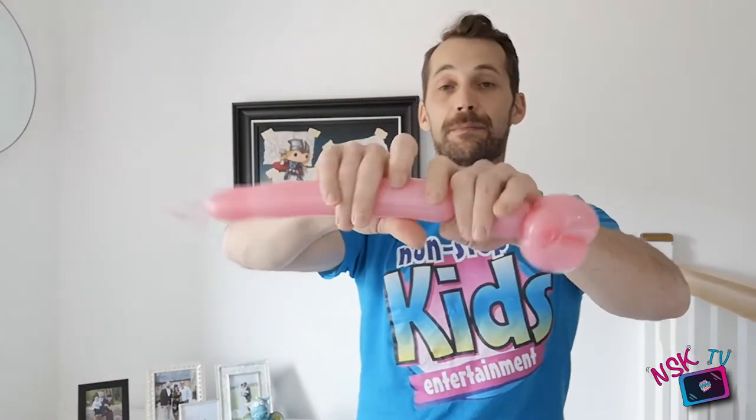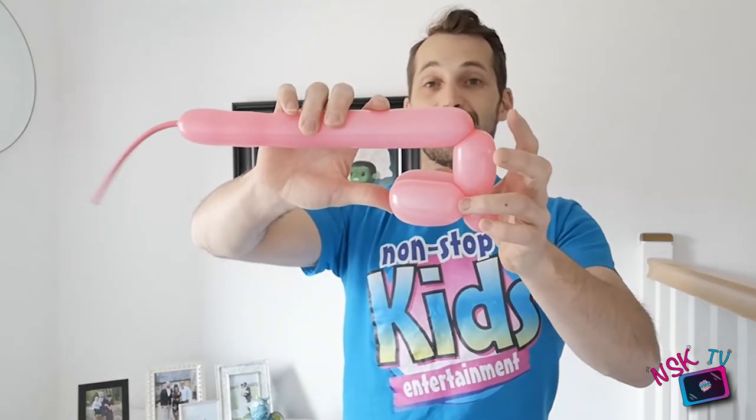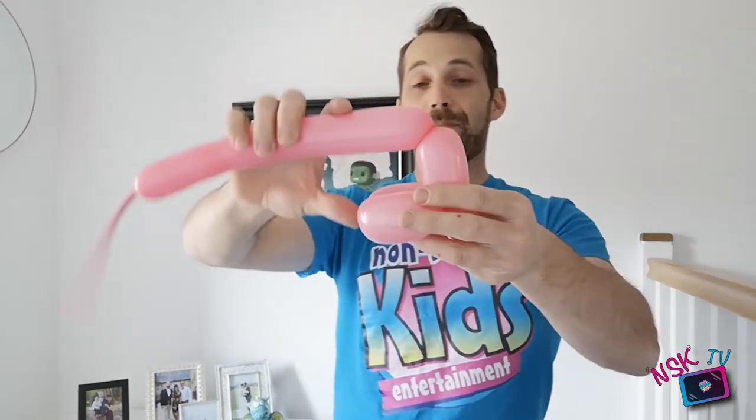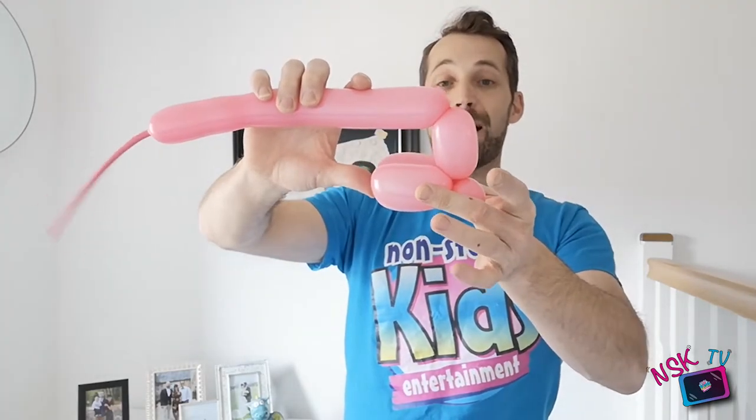Now we just want a short body - I'm only going to give it a three-finger body. We want to get the legs the same. That was all it was - three fingers and twisted it in. Now we're going to go with the legs - four fingers - get the legs the same as the previous legs. Twist that in - there we go.